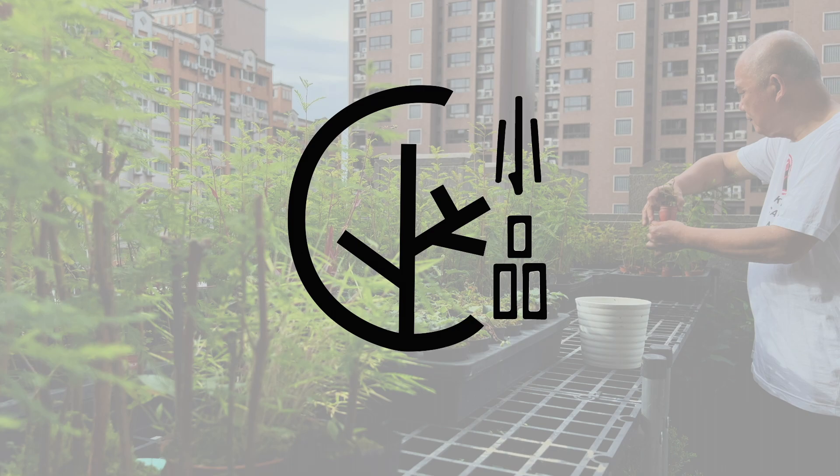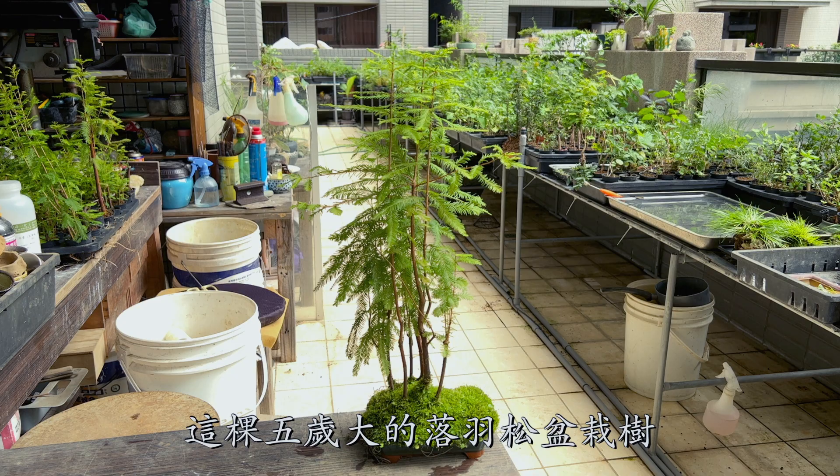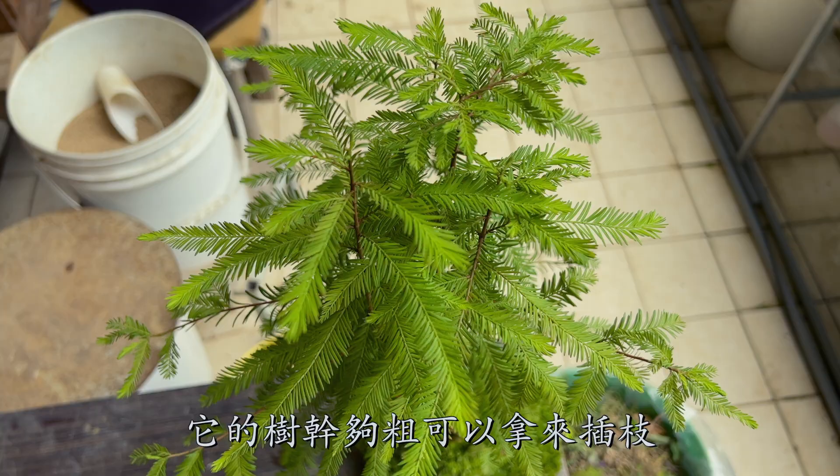This five-year-old Bald Cypress Bonsai Tree is getting too tall. It is the perfect thickness to take cuttings from. Let's maintain the tree first.